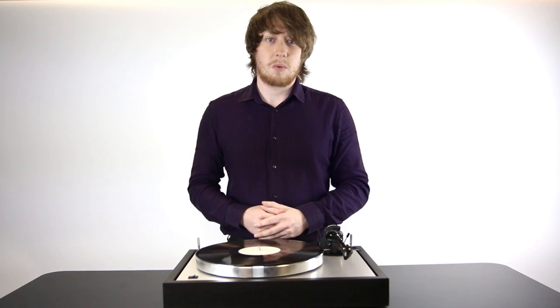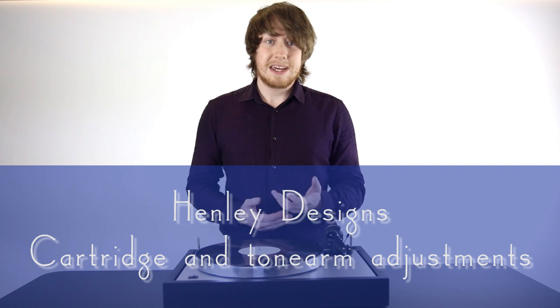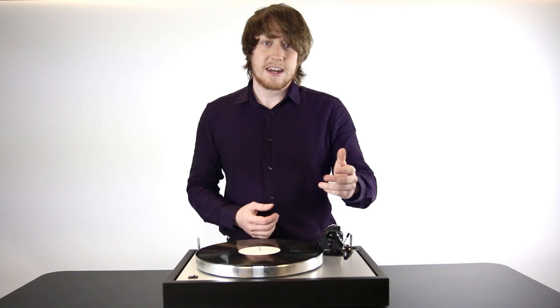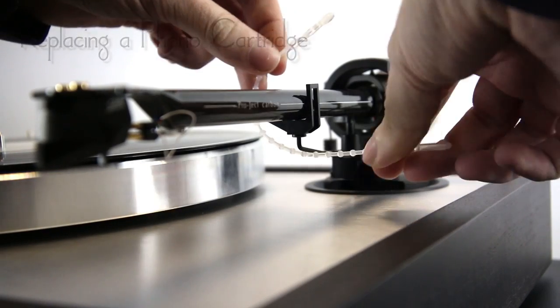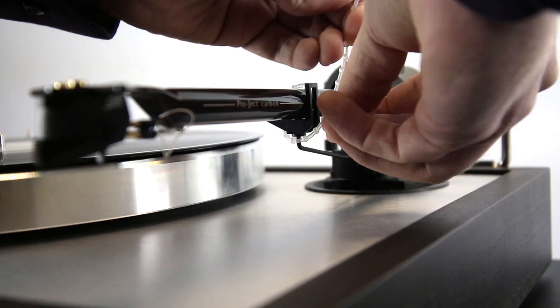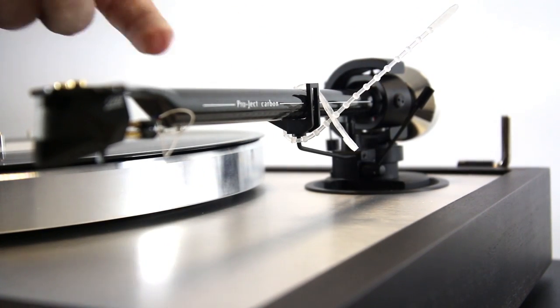Changing your phono cartridge can be quite a complicated and fiddly job if you've never done it before. I'm here today to walk you through step by step exactly how to change and set up your new phono cartridge. Whether you're wanting to change a cartridge or you've just got your turntable and are looking to set things up for the first time, the first step you need to do is secure the tonearm in place with a cable tie or similar device.